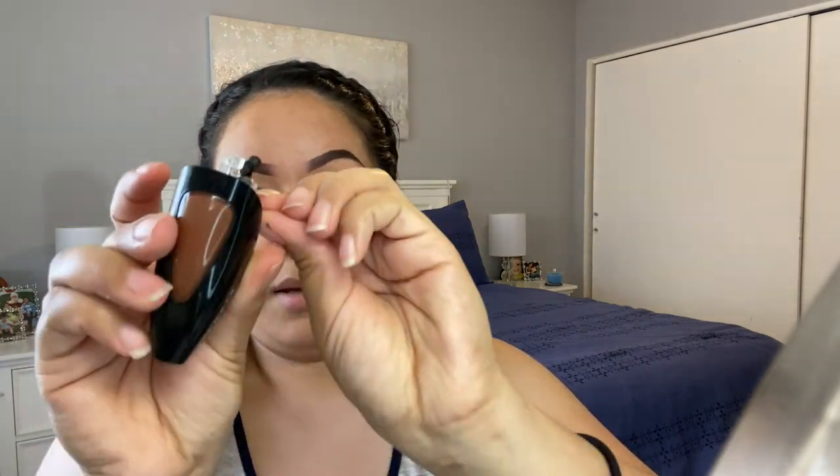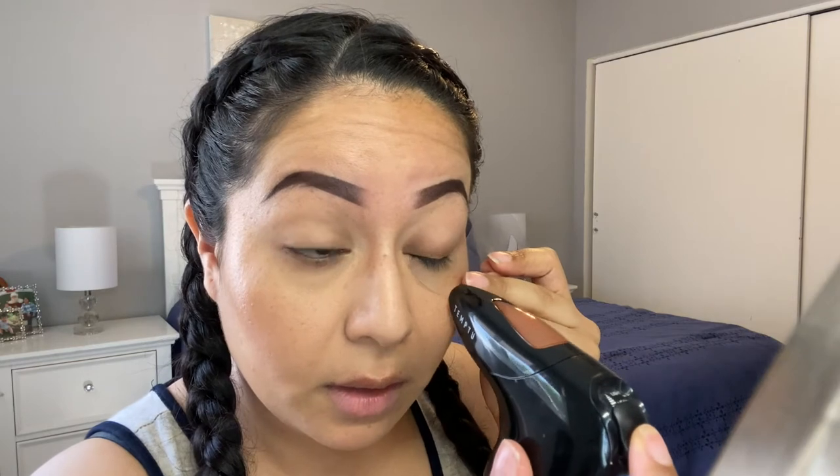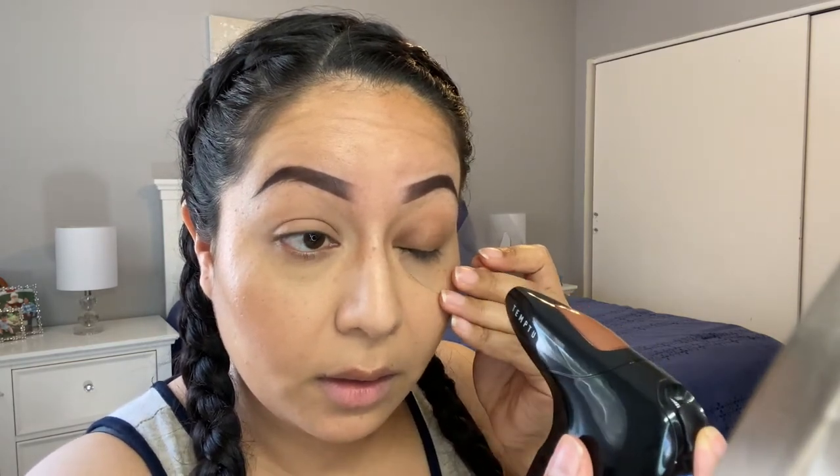A little bit on my lips as well. Then for my eyes — make it a habit to always insert and leave it ready for the next step. For my eyes I'm going to use this matte bronzer-contour shade. I'll shake it, open it, and spray just a tad on my eyes. Then I'll let it dry.